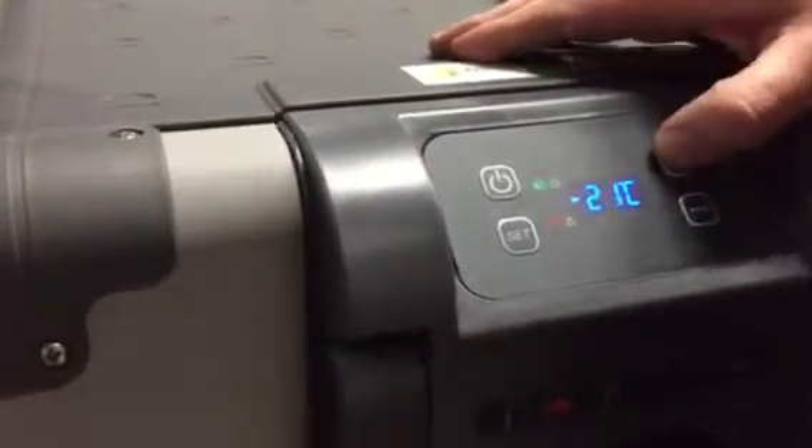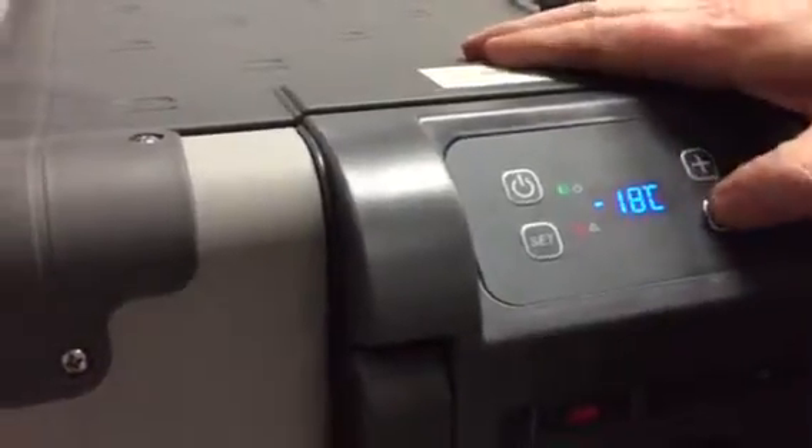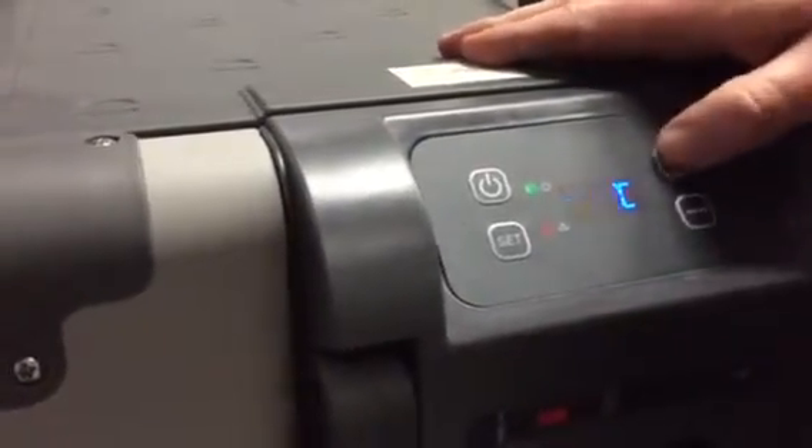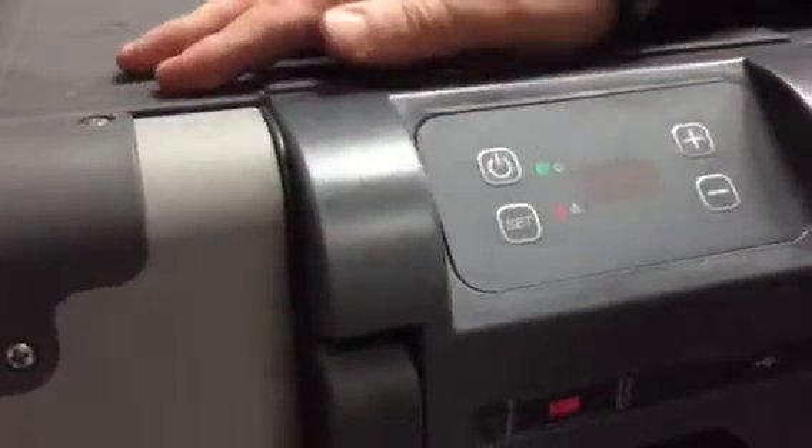You can then set the temperature, high or low, using the plus and minus buttons. Once you have your desired temperature, you press set again and it is stored.